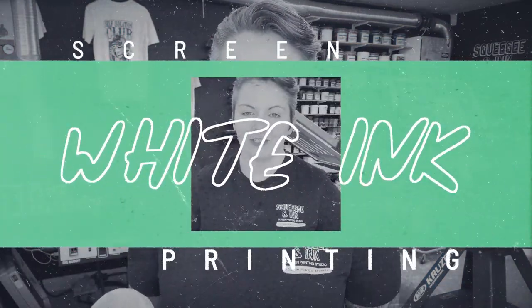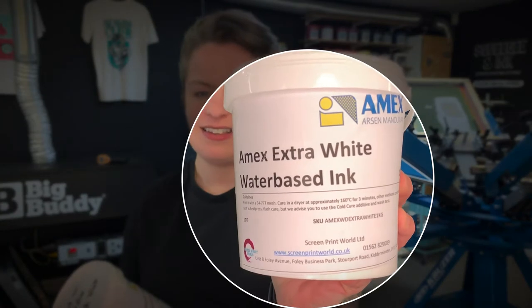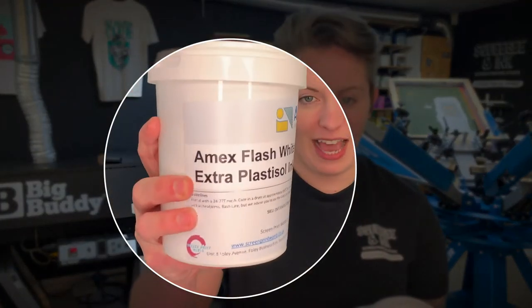We know picking a white ink for your studio can be a bit overwhelming, but we found that the Amex range really covers loads of bases. On a day-to-day basis we normally use water-based or Plastisol. The water-based is the Amex Extra White, and then we most commonly use the Amex Flash White ink.